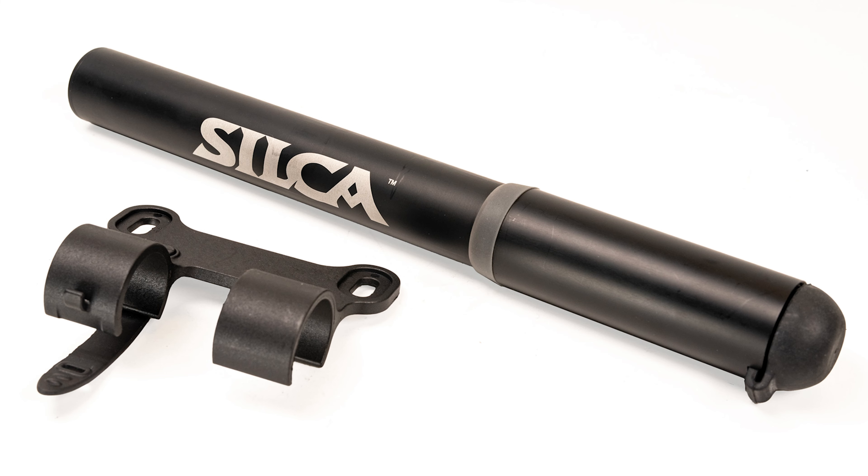Hi guys, my name is Maddie from Customer Service and I am here today with the Gravelero Mini Pump. We have done an update to this pump and I'm going to go through the update and show you how the pump works and some maintenance of this pump.